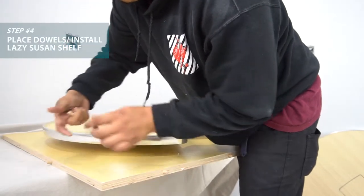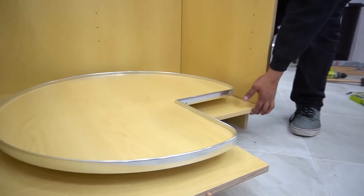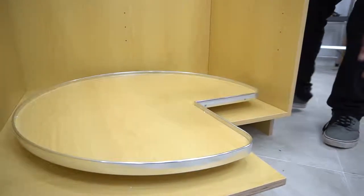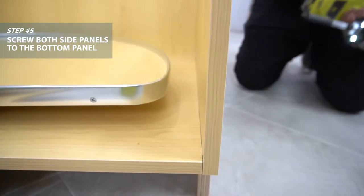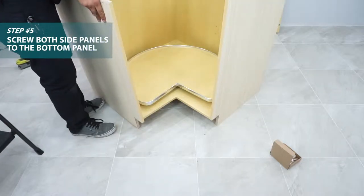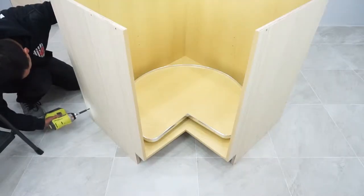Place dowels into the pre-drilled holes on the bottom shelf and we're ready to install that shelf to our back panels. Screw the back panels and one side panel to the bottom shelf. Now install the other side panel and screw to the bottom shelf as well.